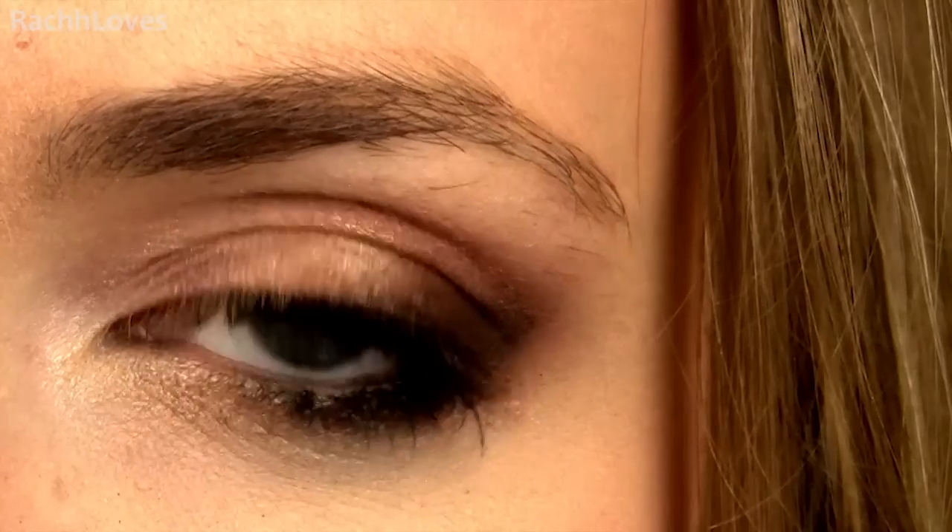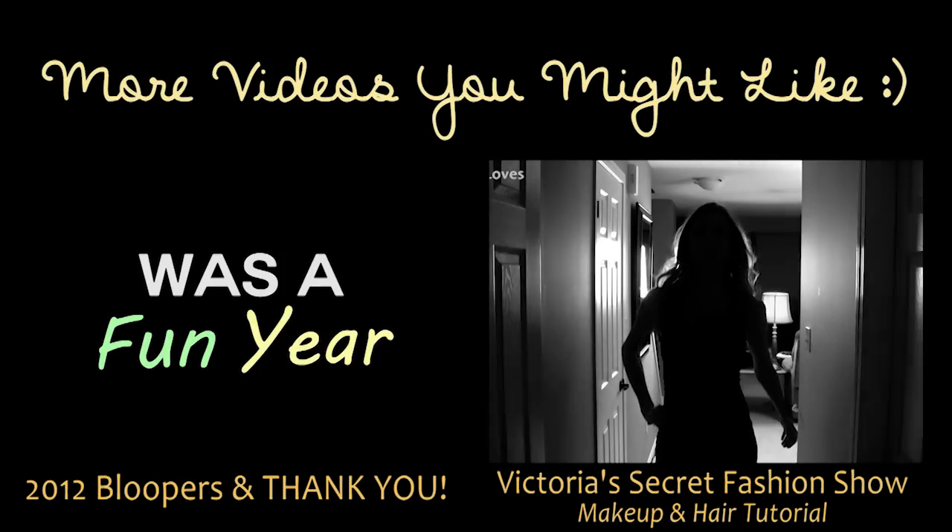And that's everything! Click the thumbs up button if you like this look, it really means a lot to me, and if you get a chance to try it out send me a photo on my Twitter or Facebook. I'd love to see it. Have an amazing weekend girls and love you so much!